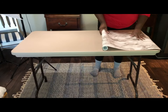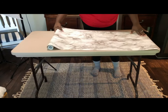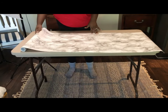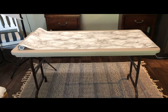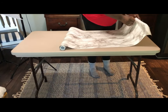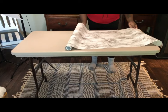Next you will take the contact paper and measure it next to your table. On the back of the contact paper there are measuring lines that help you measure out the size you need to cut. After measuring out the contact paper, you can start adhering the paper to the table.